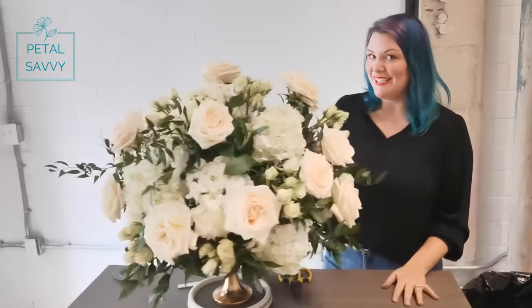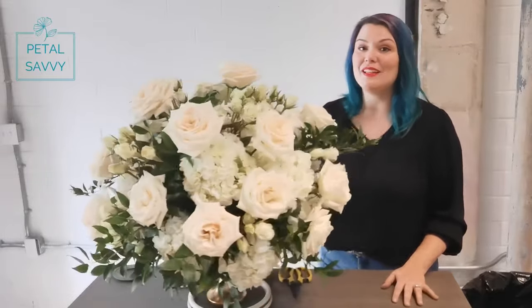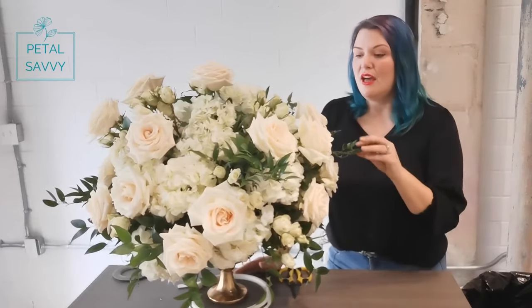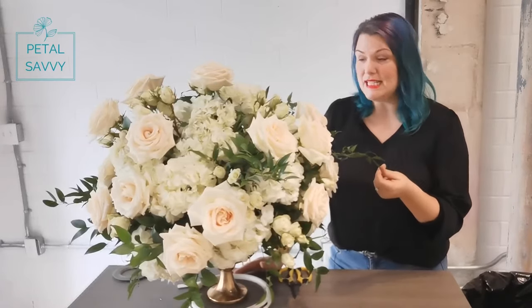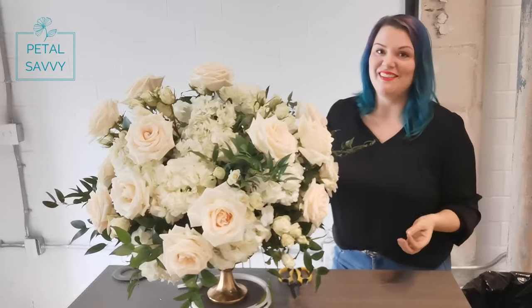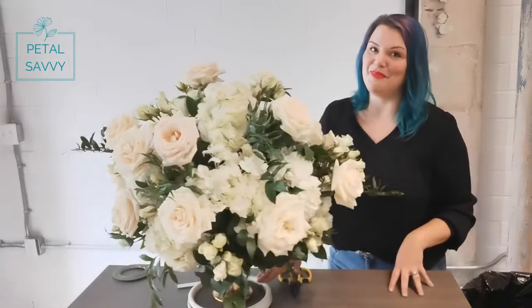Here is your classic centerpiece all done. You can do this in any color scheme that fits your wedding for a classic look with a slight garden feel. If you wanted a really clean, classic look without greenery, you totally could — you would just need to use a little bit more hydrangea, maybe 20 hydrangea instead of 14, and really get that tight ball of hydrangea and then pop your roses in. It's the same basic principle and you can do this in any color scheme that roses and hydrangea come in.